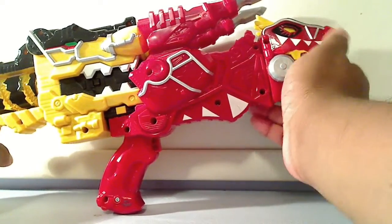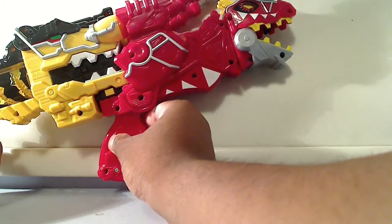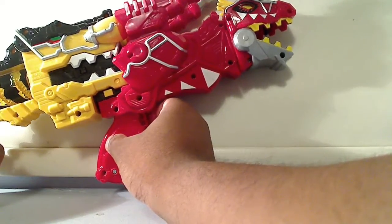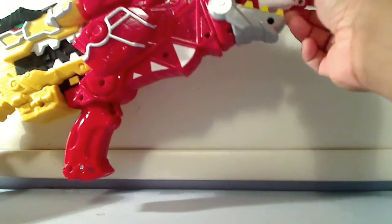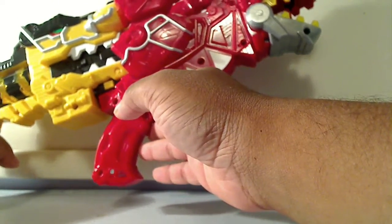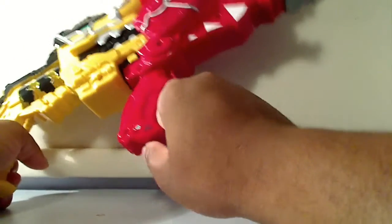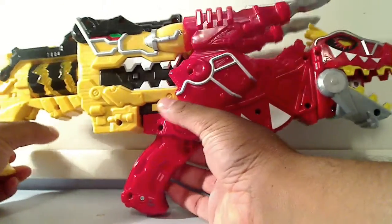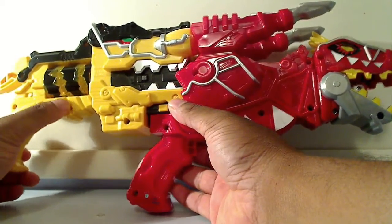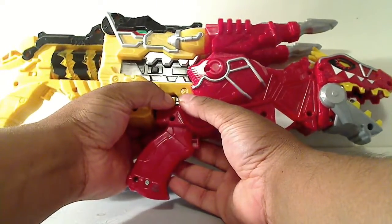That's basically it, and there are no other new sound effects on the red gun. So basically the same sound effects — you just get one additional new sound effect on the yellow morpher here. And if you were to remove it, there's a button on the bottom here and also on the other side. Same button — you squeeze both of them at the same time and you remove it like so. It makes that same sound.